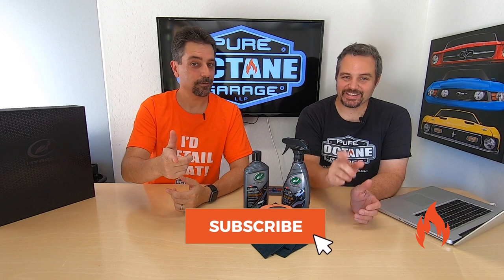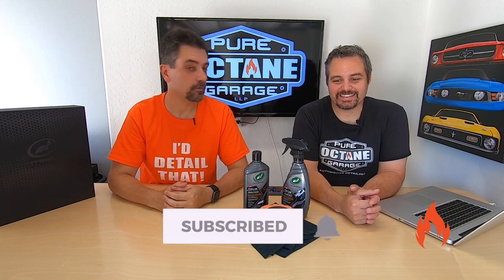Welcome to Pure Octane Garage, where we bring you detailing information and other automotive goodness. Please like, subscribe, ring the notification bell, tell your friends, and check out our merch — we got some cool merch.